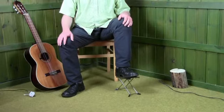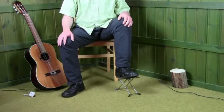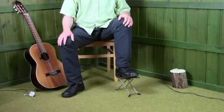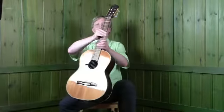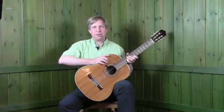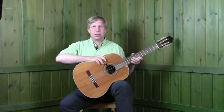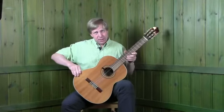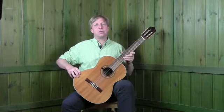First of all, we've set the footstool up exactly as in the video on the footstool. Take your guitar and wrap the waist of the guitar around your left thigh like so. It should then pivot smoothly around — then push it down into the V and rest it onto your front.